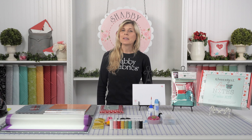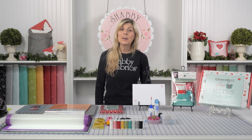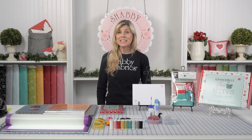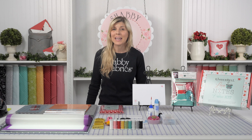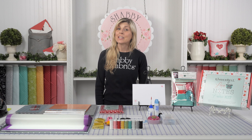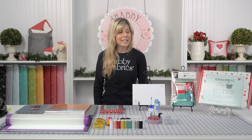Hi, it's Jen from Shabby Fabrics. Kimberbell has a new Love Notes Mystery Quilt, and you are invited to join the fun. We are absolutely participating, and I can't wait to tell you how this will work. It starts in early August of 2020.